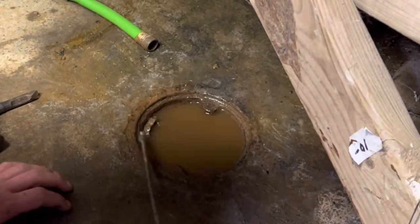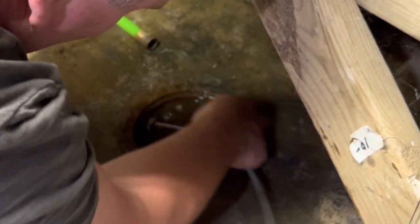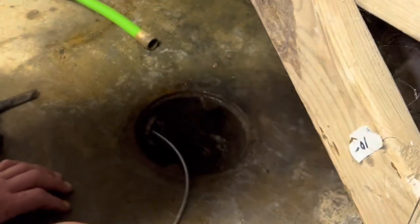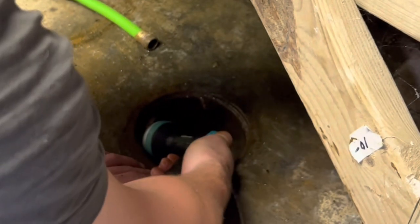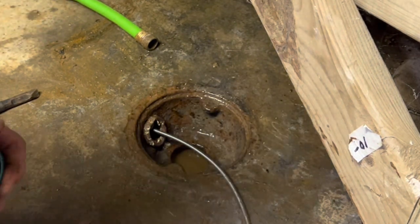I'm trying to run this through. Okay — there seems to be something in there. Chopping through... yep, that was something. I'm going to shoot more water in there. It seems to be draining now.